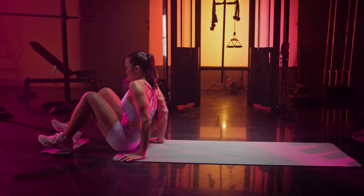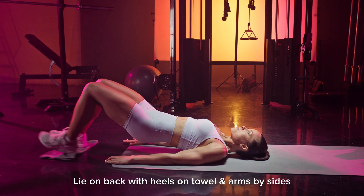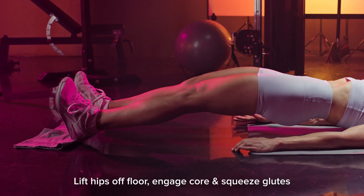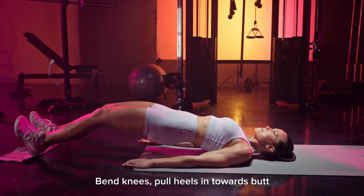Towel leg curl. You'll need a small towel for this movement — a hand towel, gym towel, anything that slides on the floor. Start by lying on your back with your heels on the towel and your arms by your sides. Lift your hips off the floor, engage your core muscles, and squeeze your glutes. Dig your heels into the towel and extend your legs until they're straight, then bend your knees and pull your heels in towards your butt.